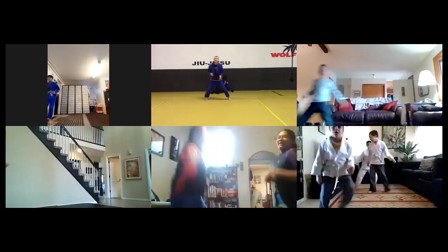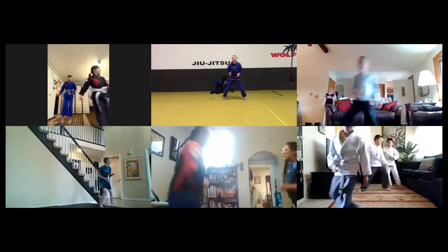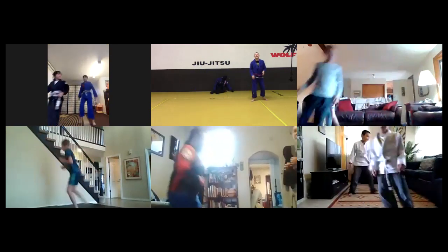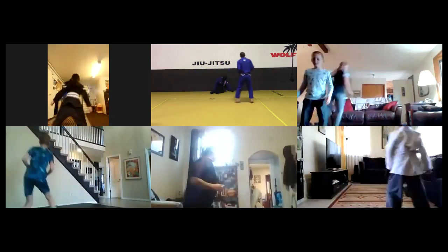Looks good, keep it up. About eight seconds, then you're going to turn and face the opposite direction for 30 more seconds. Two, one - turn, face the other way.